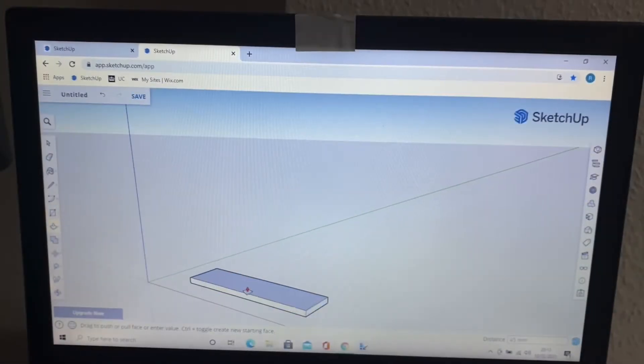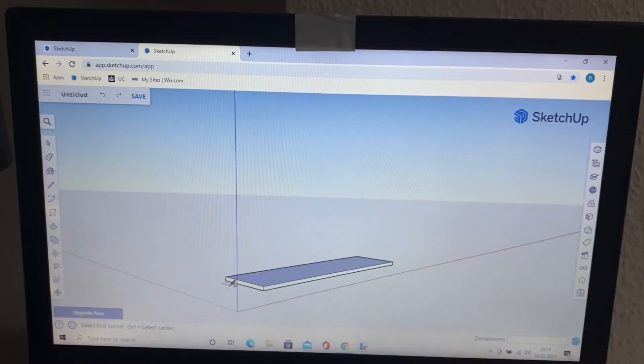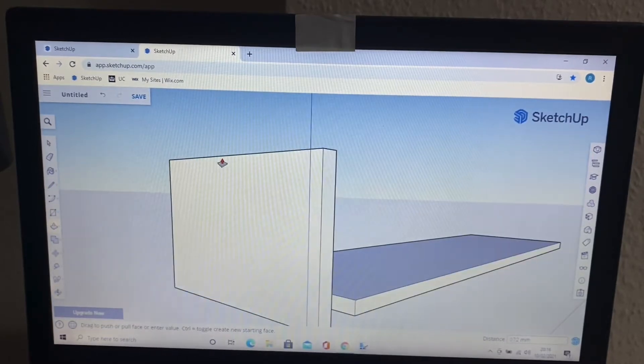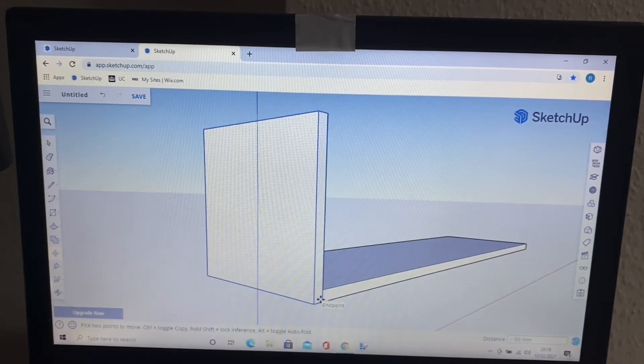Hi guys, this time we're building a chest of drawers. This is a lot more complex than the workbench, what with the inside dimensions and outside dimensions for both the shell and the drawers.